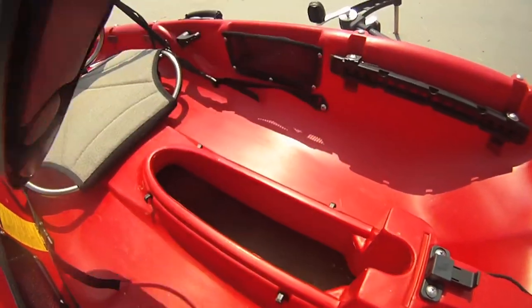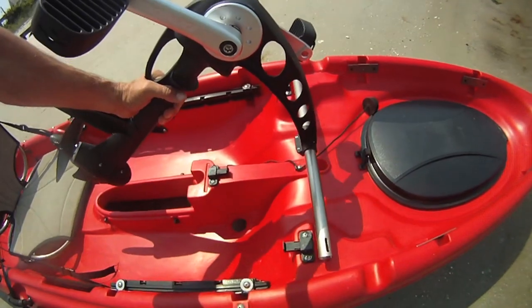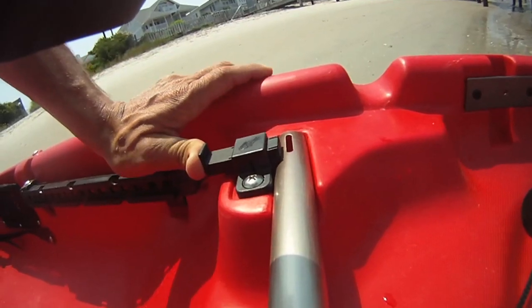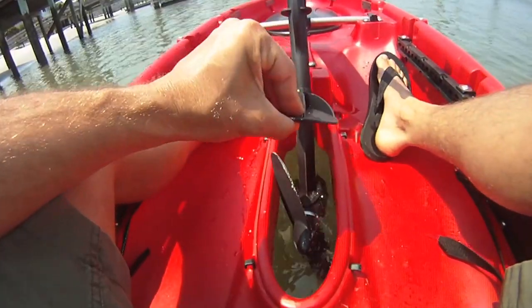Installing Propel is a snap. Simply line up the tabs on the two slots on the Mariner, or if you're in the Ultimate, the two holes in the side. Simply put the rod in, boom boom, and lower into place.